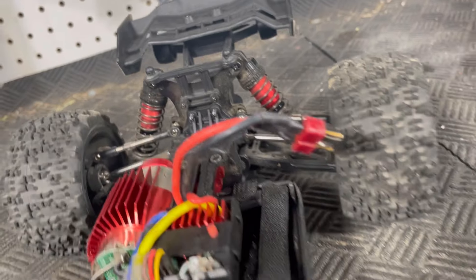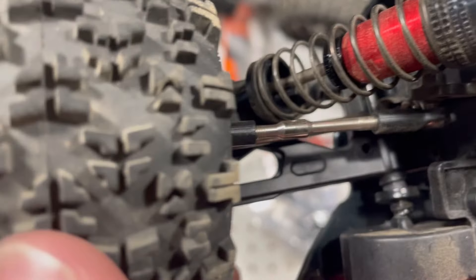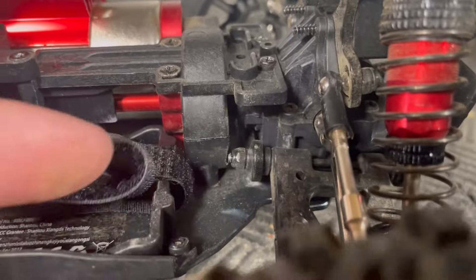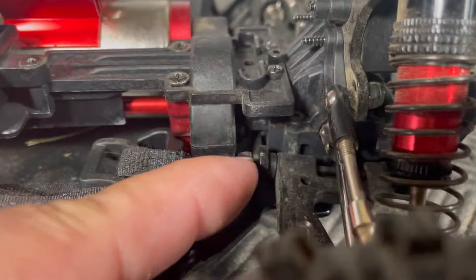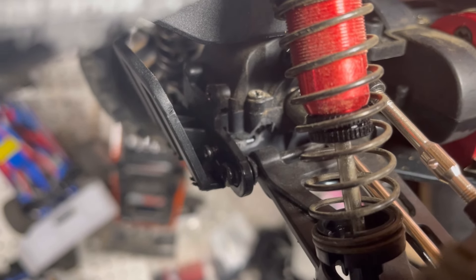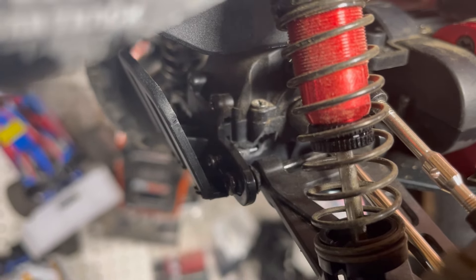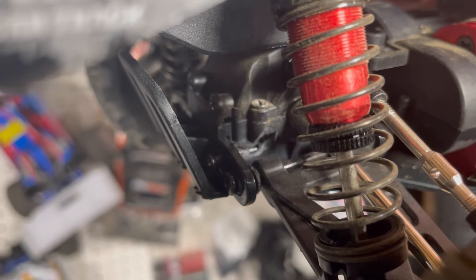Obviously the axles are a weak point — the one in the car broke and the extra one that it came with for the front broke as well. I do still have the extra one that fits the rear. The other thing that broke physically is the front control arm mount for the rear control arms broke free from the rear differential. At first glance it looks like maybe just a couple of screws pulled out, but on further inspection there is actually a crack and a small chunk missing from that rear differential.